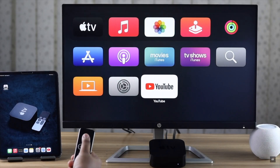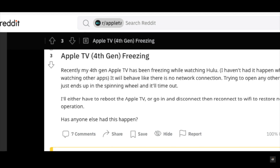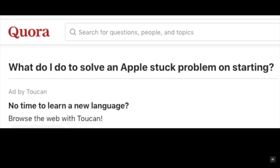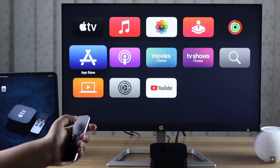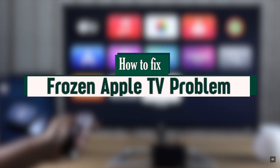Is your Apple TV screen frozen and no matter what you do it's not working? Many people complain about a frozen Apple TV on various social media platforms. This problem mainly happens due to software malfunction on the Apple TV. In this video we will show you how to fix it.